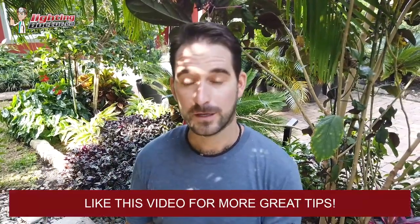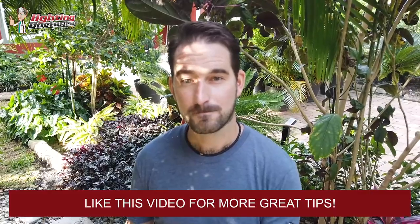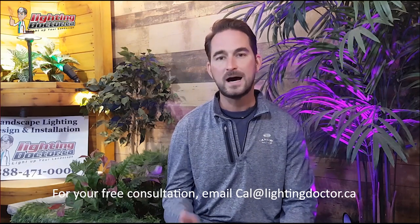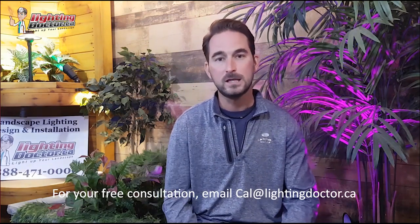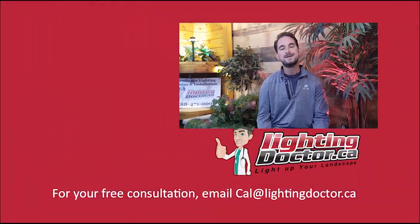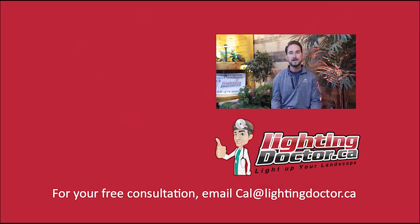Go check us out on YouTube and lightingdoctor.ca. I really hope you enjoyed that video presentation with some great tips and tools on how to properly and effectively light up your landscape. Be sure if you want your own free consultation video, just send me an email at cal@lightingdoctor.ca with a few pictures of your property, and we'll get back to you with some really cool ideas and ways to effectively light your property. Be sure to watch the videos after this one for more tips on how to install landscape lighting, as well as how to light up your landscape the best way possible.